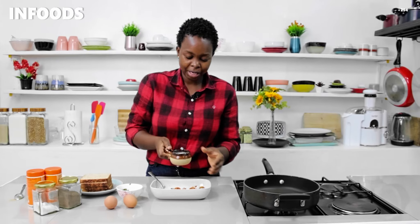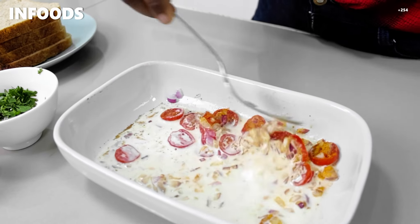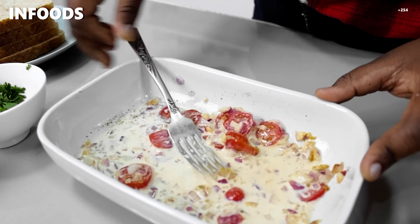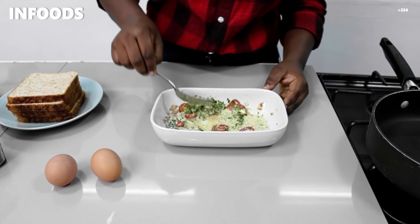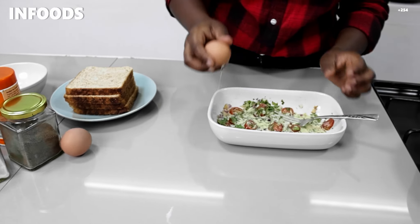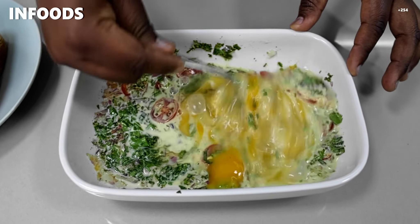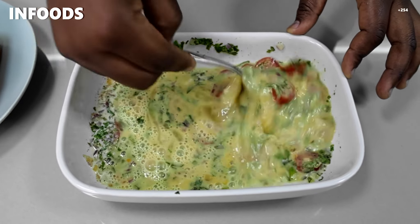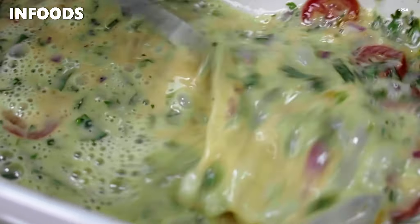To my bowl I'm going to add in milk, then mix everything together. Next I'll add in coriander, mix everything together, and then lastly I'm going to add in two eggs. I'm going to whisk so that the egg combines with the vegetables, milk, and seasoning. Make sure you've added the right amount of seasoning.